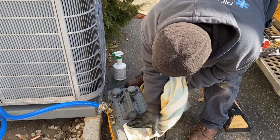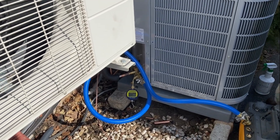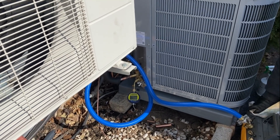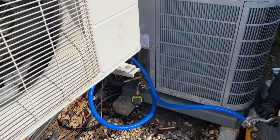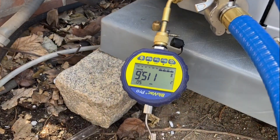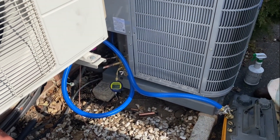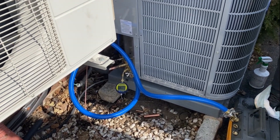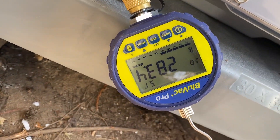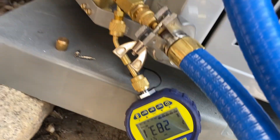125 microns... 121, 120 — it just keeps dropping. 117, 116 — look at that, phenomenal. We're going to get below 100 microns with this thing. Then we'll do a decay test and see if it holds. Stay tuned — finishing up the decay test, holding at 282... 283 — I just touched the hose — 283 microns. Look at that.